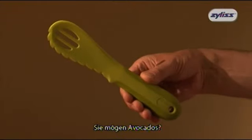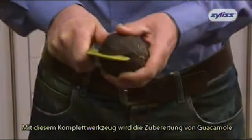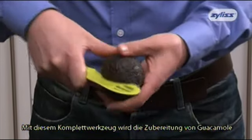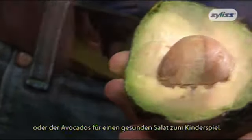Love avocados? You need the avocado tool from Xylis. The all-in-one avocado tool is the perfect way to create homemade guacamole, or to prepare avocados for a healthy salad.